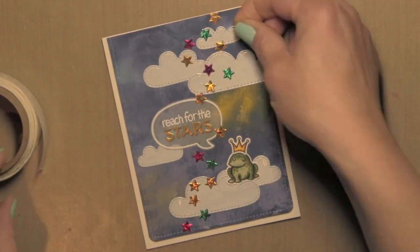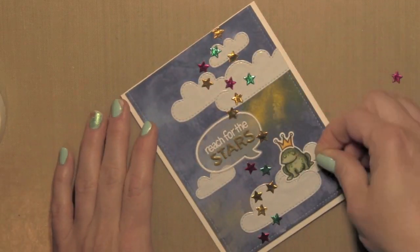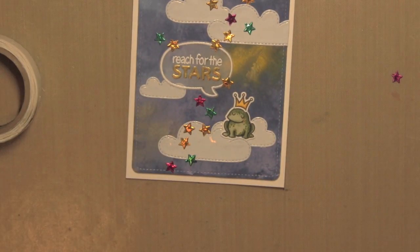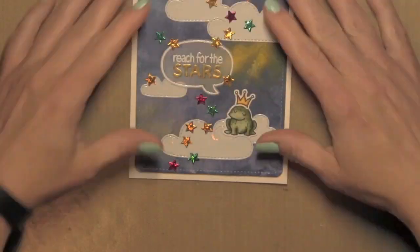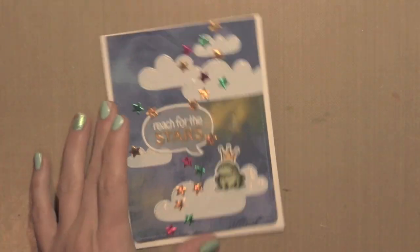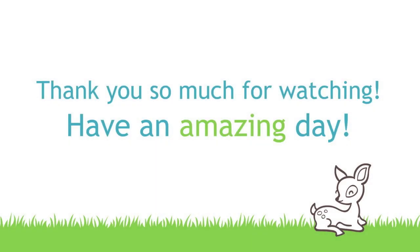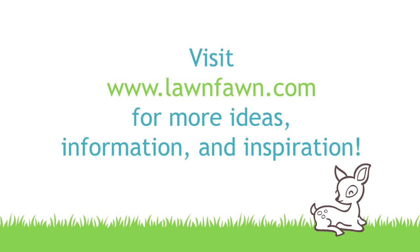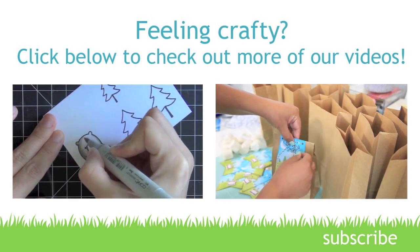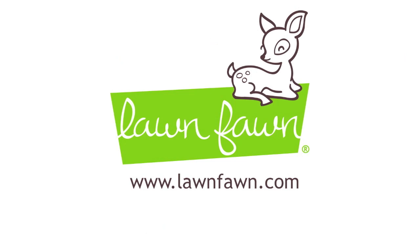I'm going to add just a couple more stars here and there — I felt like I needed a couple more pops of color. The last thing I'm going to do is take some teeny tiny gemstones and place them on the crown of the frog, and that will complete my card design. I love the way these shiny metal die cut stars really complement the theme and feel of this design. For more information on this card plus the supplies I've used, please visit the Lawn Fawn blog. Thanks for watching!